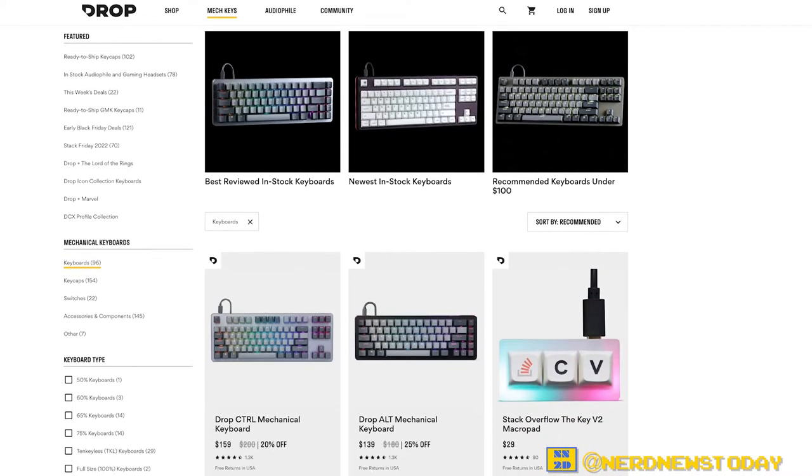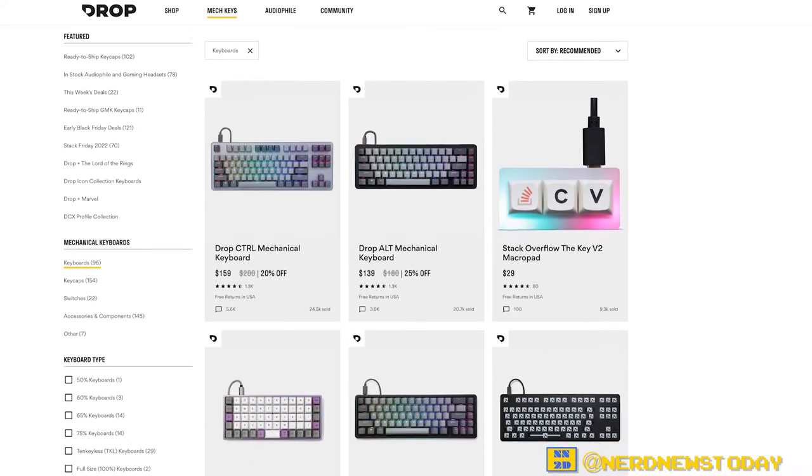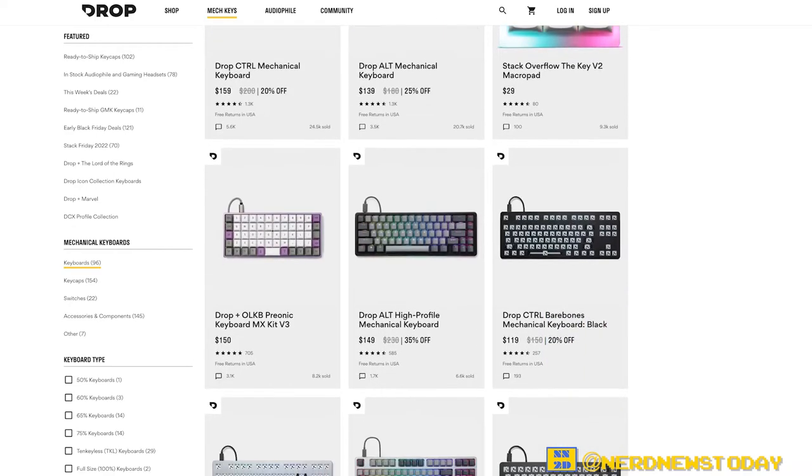Drop has a massively diverse selection of keyboards on their website that showcase all sorts of looks and feels, but the two I'm looking at today is the Midnight Classic, which is the one on the bottom right now in this white box, and one of their new Lord of the Rings keyboards, which is in this Middle Earth design box right here.